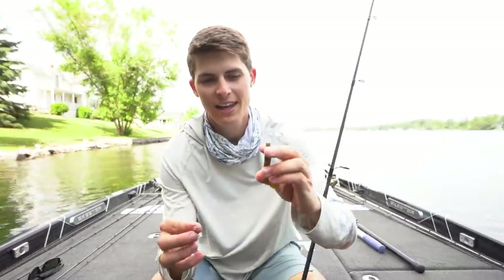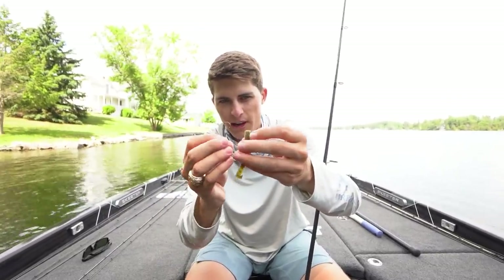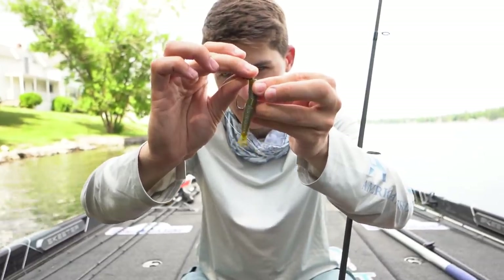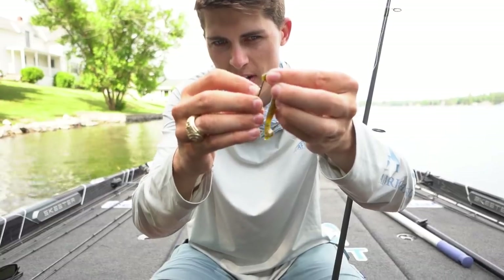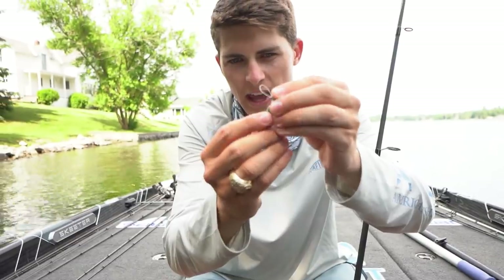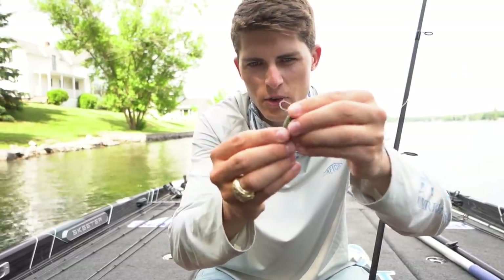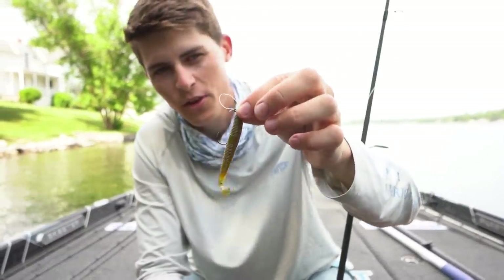This here is a Strike King Rage Ned Worm. All I do is find where the tail is poking out. I line up just like I showed you all within the video on how to rig all the soft plastics — line it up to exactly where it pokes out. I'm going to poke it all the way through, nice and straight. Poke it on out. Add a dab of super glue if you want, but I'm not going to today. And that right there is the perfect Ned Rig little setup.